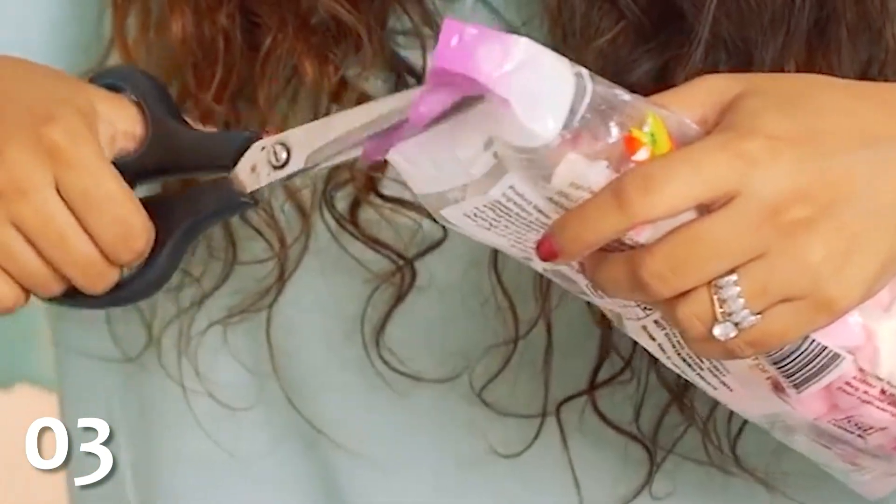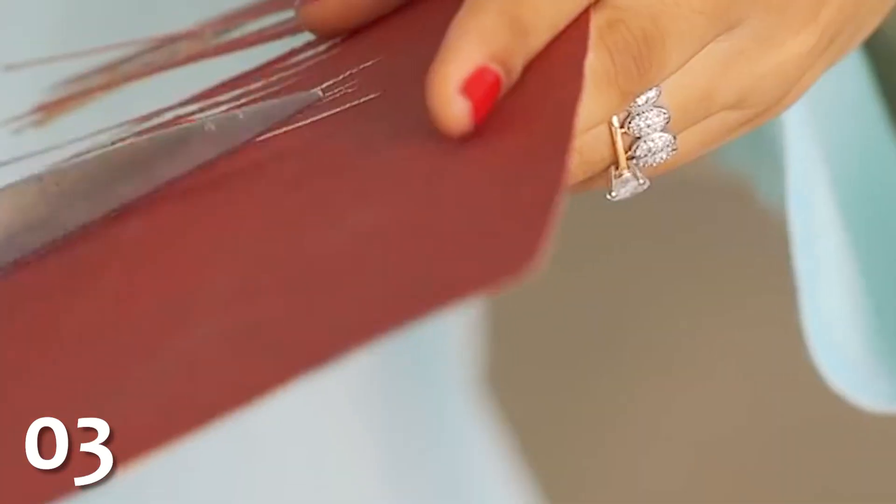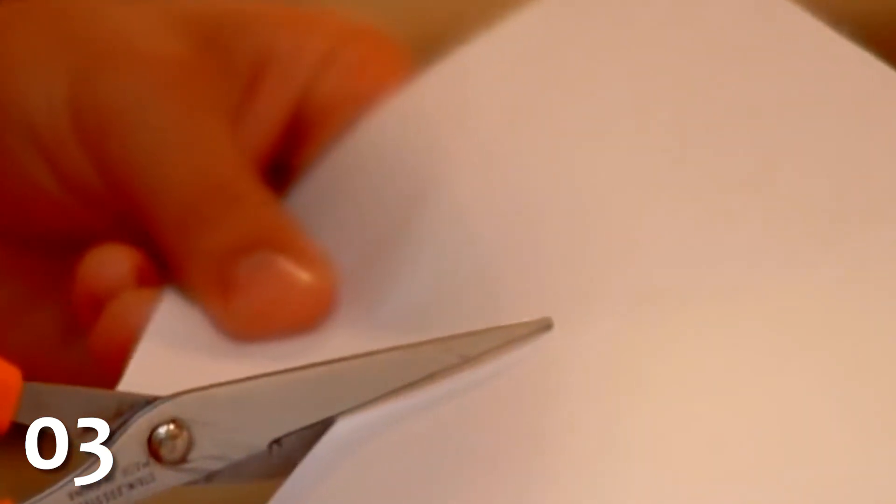Scissors will eventually become dull after repeated use. You can restore them to their original sharpness by folding a piece of sandpaper in half with the grain facing out on both sides and cutting it with the scissors. After you're done, wipe the scissors down with a cloth to remove any leftover grit, and your resharpened scissors are good to go.